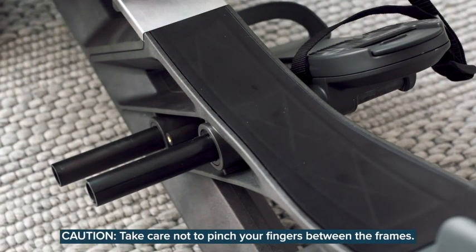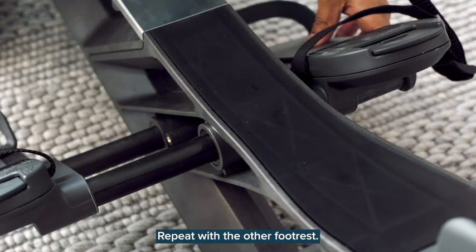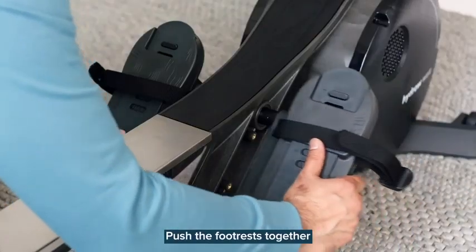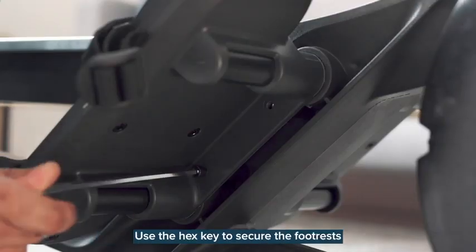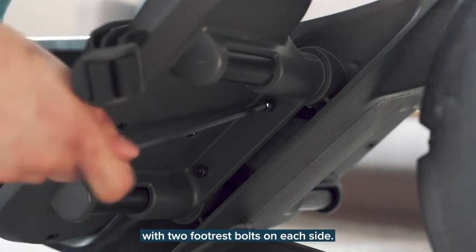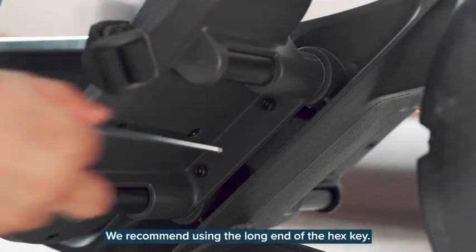Caution: take care not to pinch your fingers between the frames. Make sure the numbers on the footrest point upwards. Repeat with the other footrest. Push the footrests together while keeping your fingers clear of the moving parts. Use the hex key to secure the footrests with two footrest bolts on each side. We recommend using the long end of the hex key.